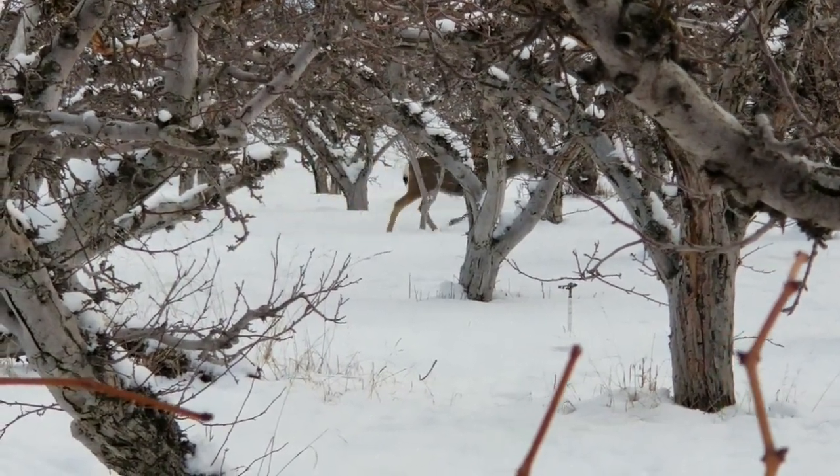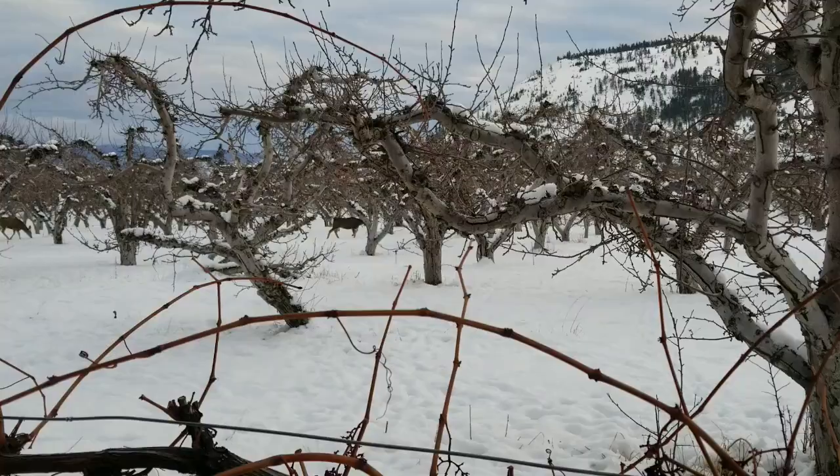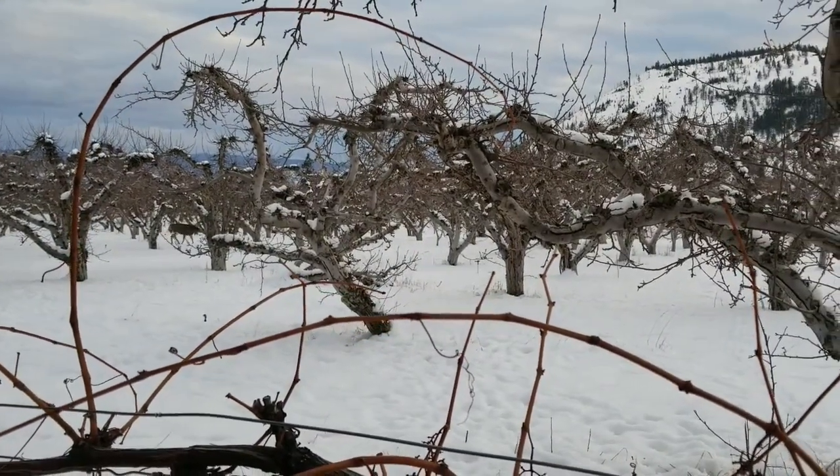The deer are in the orchard next door. There's still snow on the ground but it is the perfect temperature to collect sap — the days are quickly warming up but the nights are still cold.